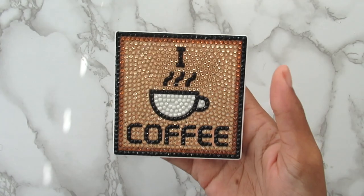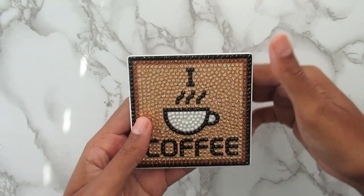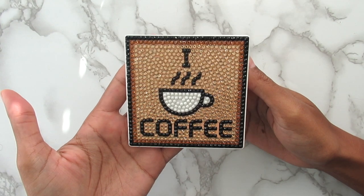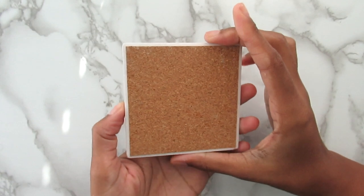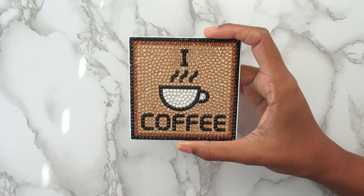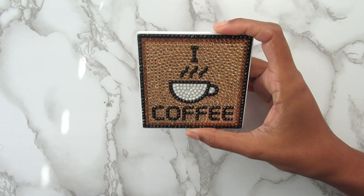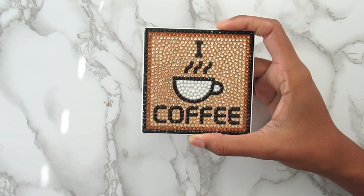Alright, I am back now with both of my finished diamond painting projects. First here is my 'I Love Coffee' coaster and I really love this a whole lot. I think it came out really good — it took me maybe 20 to 30 minutes to do, so a very fast, quick, and easy project. I absolutely love it. As I said earlier, I'm going to use this as a display on my bookshelf — I don't want to put anything on top of it or use it for coffee, I just want to display it.